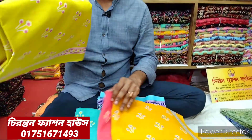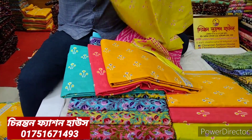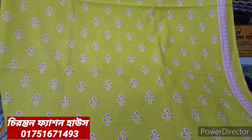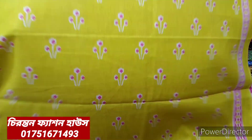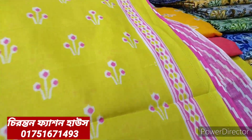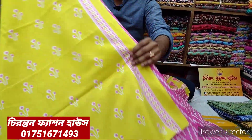First of all, I will show you a lemon color. This is a very beautiful color. The light chart is a very beautiful color as well. This is a very beautiful panel. This is the same color — the color is a very beautiful color. This is a matchup.